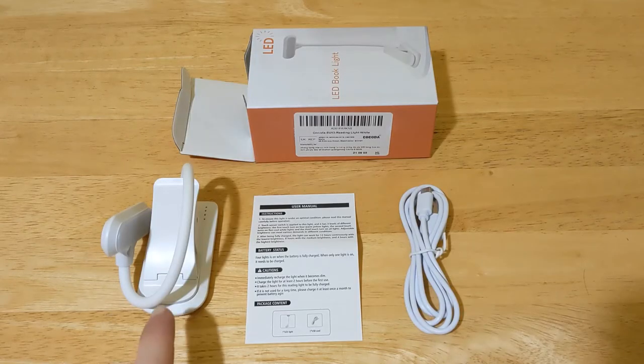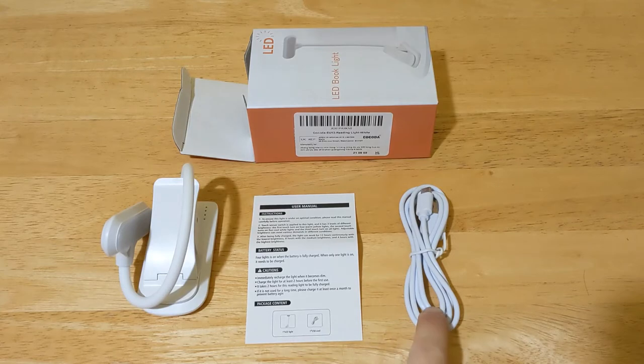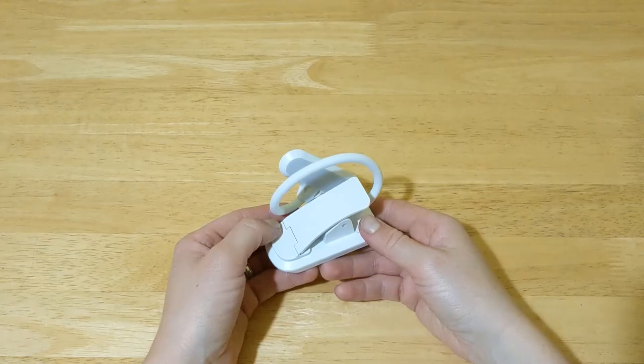Inside the box you have the LED light, the user manual, and the USB cable. Now let's have a look at the LED light.